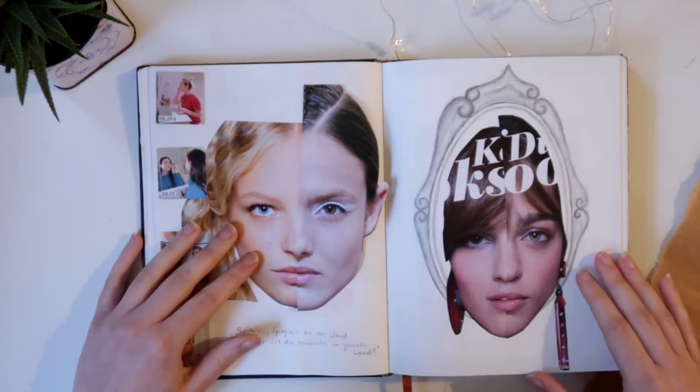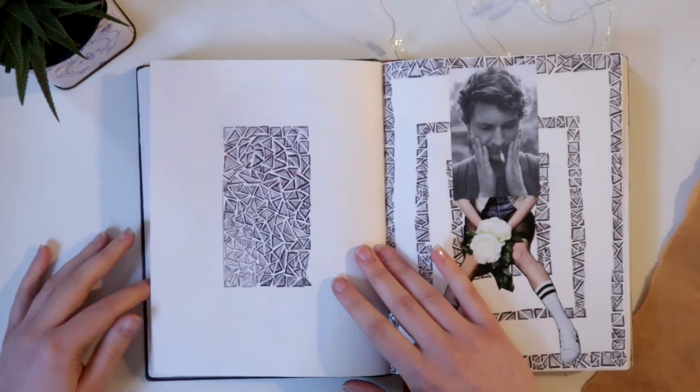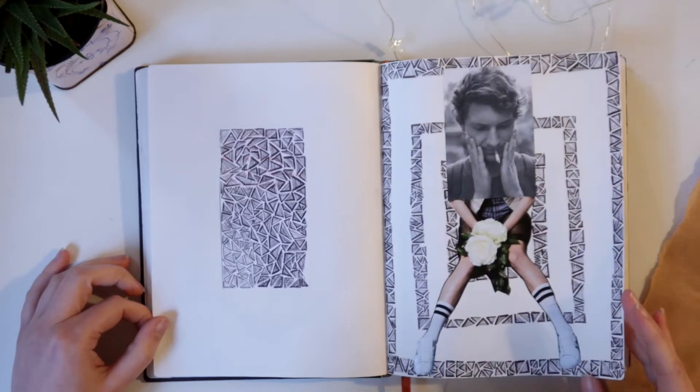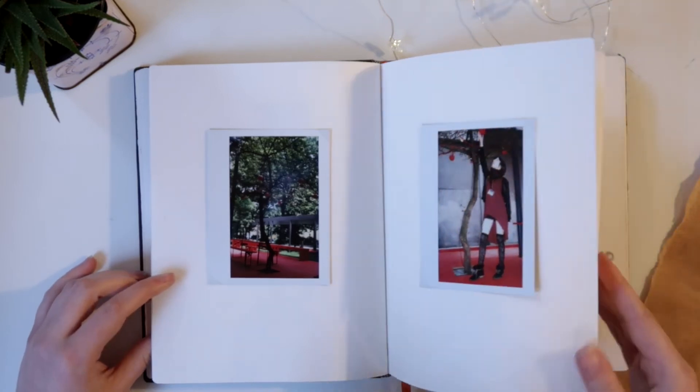This was kind of the whole point of why I challenged myself to fill a sketchbook each month — to loosen up and to not put so much pressure on every page of my sketchbook to make it perfect. Just fill up some space and leave some empty.